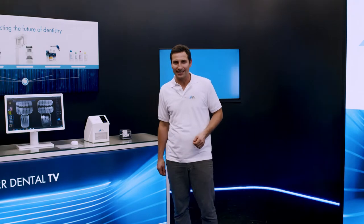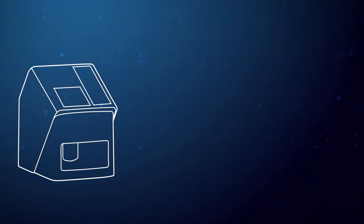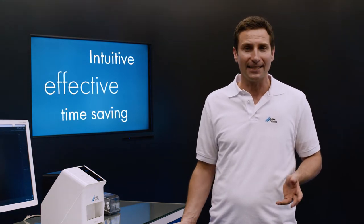Today, I'm delighted to be able to introduce to you the Vistascan Mini-Easy 2.0. The Vistascan Mini-Easy 2.0 provides a very intuitive, effective and time-saving digitalization of image plates. It keeps the strengths of its predecessor model, Vistascan Mini-Easy, which has been successful in the market for years, and adds new, strong and innovative features.